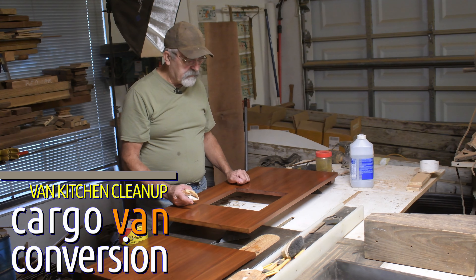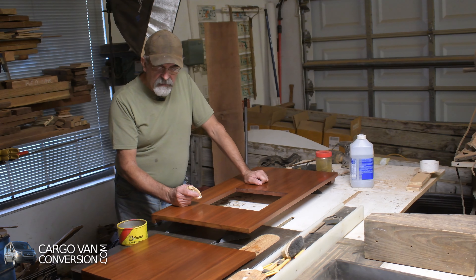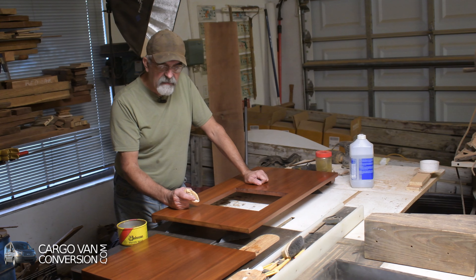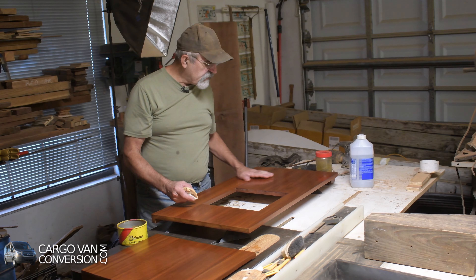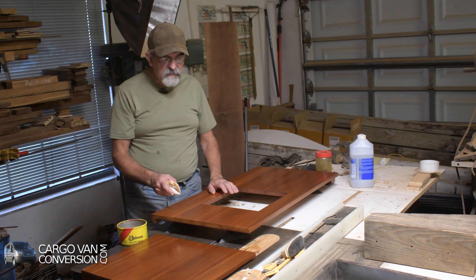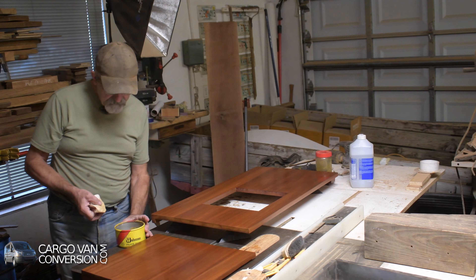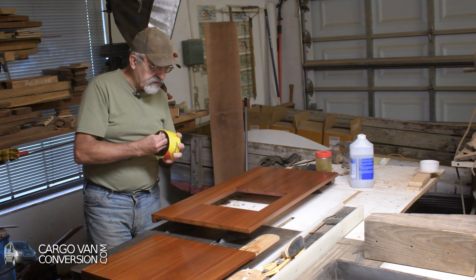I've finished the countertop including these two separate parts for the kitchen. I put four coats of shellac and three top coats of very thin polyurethane, and just to finish it off I'll put some wax on it. I've already started working here and there and I'll put another coat on to finish.